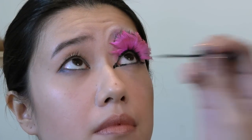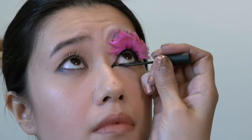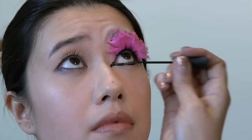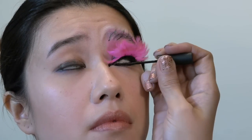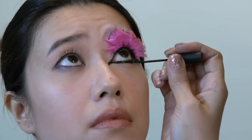The final step is adding the lower lash line using liquid liner. If you want more intensity, you can always add a little bit more black. But this is a beautiful bird-inspired eye makeup look that's bright and fun and very creative.